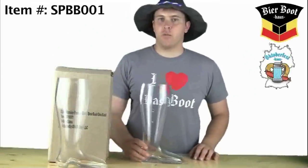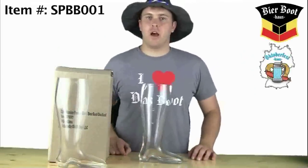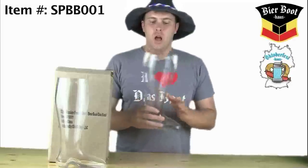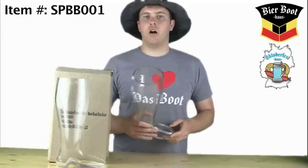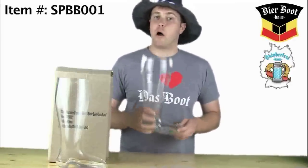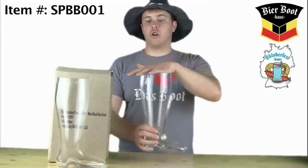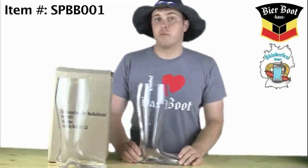Hey everyone, Brendan from Oktoberfesthouse.com and Beerboothouse.com. I'm just going to show you our two liter machine pressed boot. This boot we modeled off of the traditional German mouth blown boot, which has got the pointed toe, a little bit longer top to bottom than some of the other machine pressed ones.